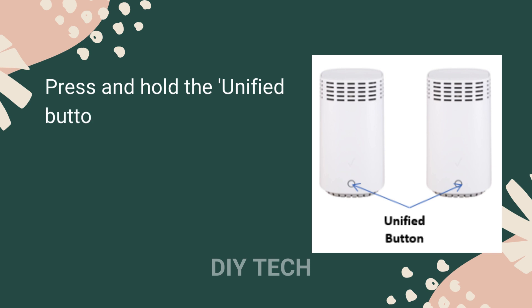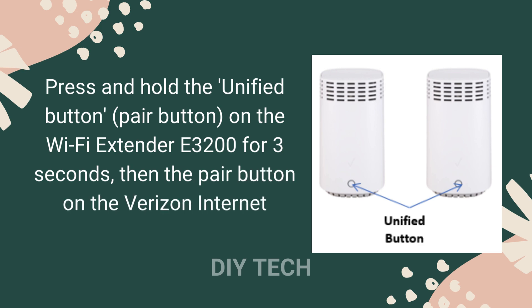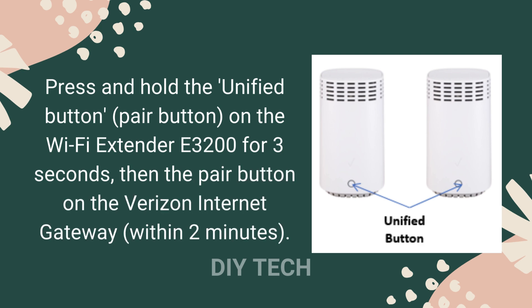Press and hold the unified button, the pair button, on the Wi-Fi Extender E3200 for 3 seconds, then press the pair button on the Verizon Internet Gateway within 2 minutes.